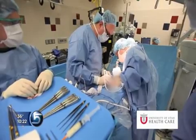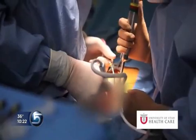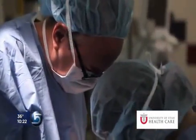Surgeons like McDonald say they're optimistic. They like the wand's feel and versatility and its potential for all kinds of applications. Ed Yates, KSL News, Salt Lake City.